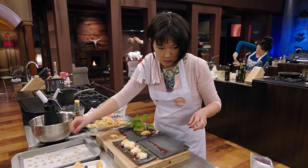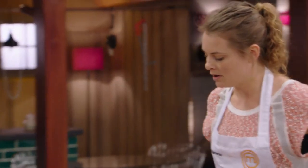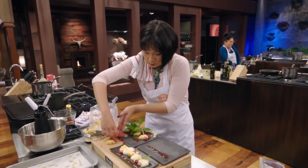10, 9, 8, 7, 6, 5, 4, 3, 2, and 1. Step back from your benches, please. Well done, guys. Well done, Richie.